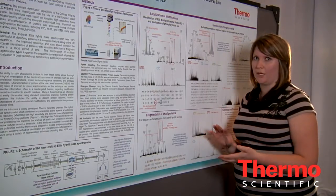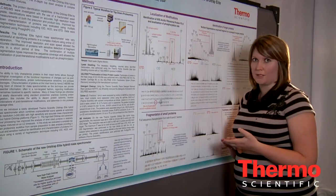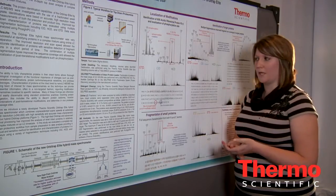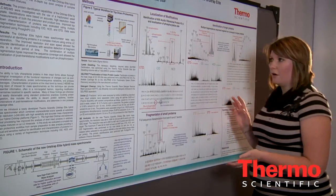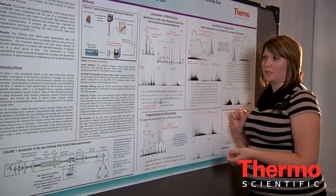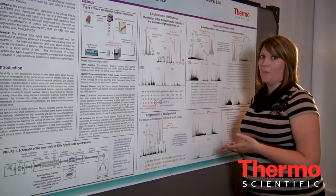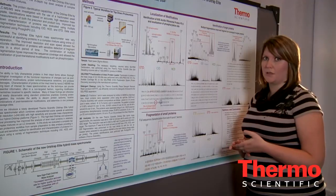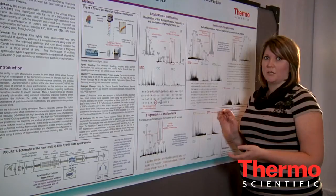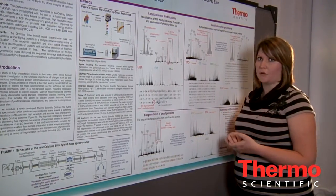Another approach for more targeted analysis, rather than looking at complex samples, is to increase the number of microscans. All of the data shown here are from a single scan with 8 microscans at the MS level and 10 microscans at the MS/MS level. If targeting a specific protein for the best data, you would increase that number of microscans to the maximum available. On the Orbitrap Elite versus previous generation instruments, we're acquiring about four times faster, so we can meaningfully increase the number of microscans.